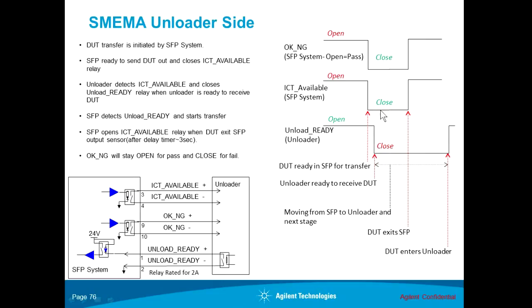Once the ICT available signal has been sent out, the unloader will detect it and respond with the unload ready signal back to the small footprint. When the unloader is ready to accept the DUT, it will close the unload ready signal. At that point, the small footprint will start running its conveyor to send the DUT out. When the DUT moves along the conveyor and reaches the output sensor of the small footprint, only the leading edge of the DUT is at the output sensor — it does not mean the entire DUT has left the system. So the small footprint cannot stop its conveyor at this point, and a delay time is involved. The user can choose to adjust this delay from the software.